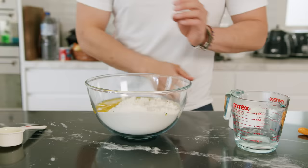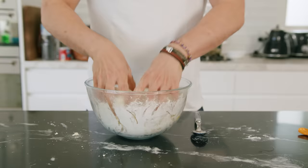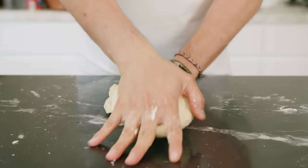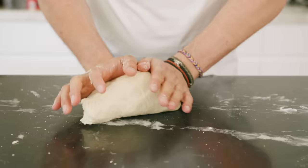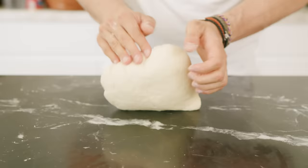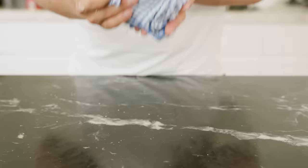Use a fork or whisk to bring everything together until you can do it by hand. Once the dough is starting to come together, transfer it to your counter and knead and stretch it for about 10 minutes. If it's too liquid, add one tablespoon of flour at a time. Too dry, add one tablespoon of hot water at a time. It should feel like stretchy Play-Doh. When done, wrap this in a kitchen towel and rest for 30 minutes.